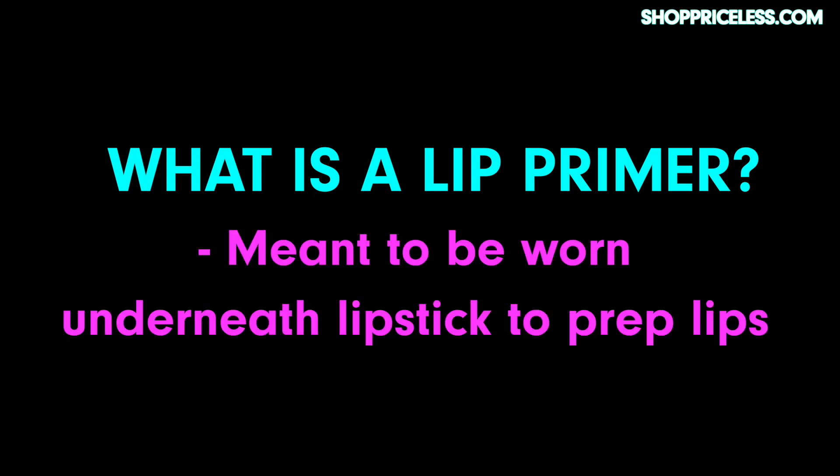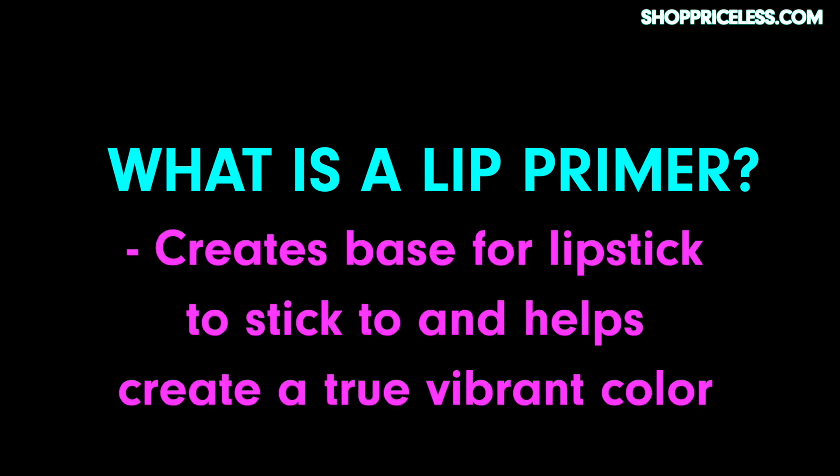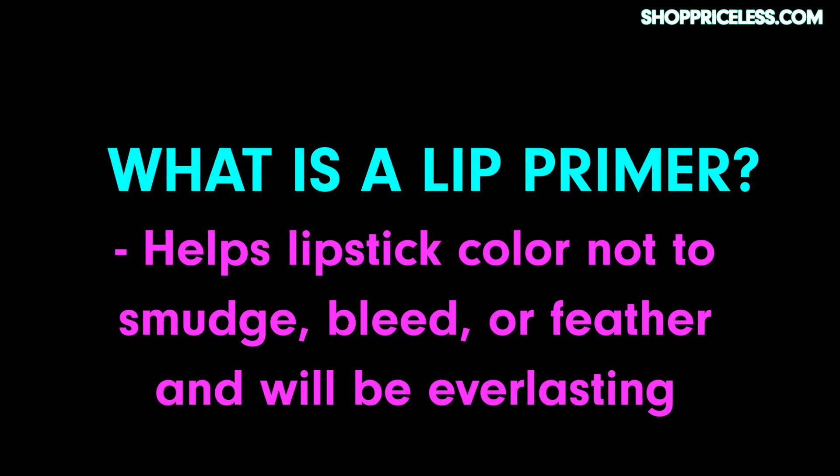In case you guys didn't already know, a lip primer is to be worn underneath the lipstick. What it does is it preps the lips for lip color by neutralizing your natural lip shade. It also creates a base for your lipstick to stick to and helps it come out more vibrant and true to color. It also helps the color not to smudge, bleed, feather, fade, or transfer — all while making it last longer.